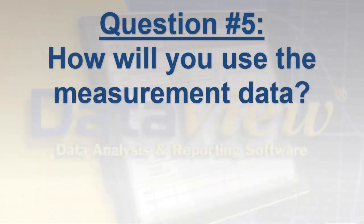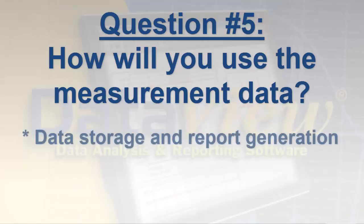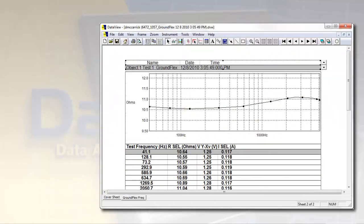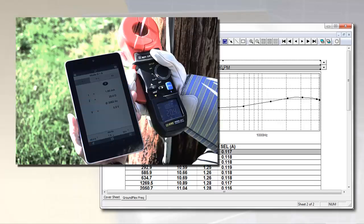The choice of instrument can also depend on how you intend to use the data you obtain. For example, if you plan to save, analyze, and distribute your test results, data storage and report generation become important considerations. Newer and more advanced instruments — both three- and four-pole testers and clamp-on models — can store test results in internal memory. This data can then be downloaded and analyzed using software running on a computer, or via mobile apps for smartphones and tablets. This can be a very powerful tool for contractors conducting tests for clients, with the added advantage of immediately sending test results as an email or text message.